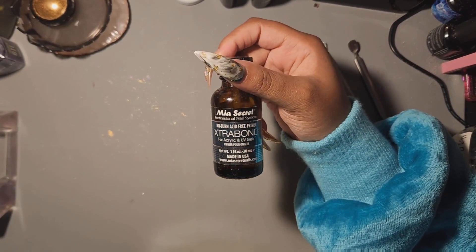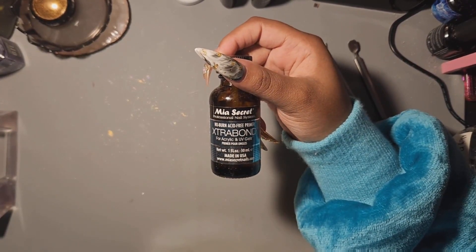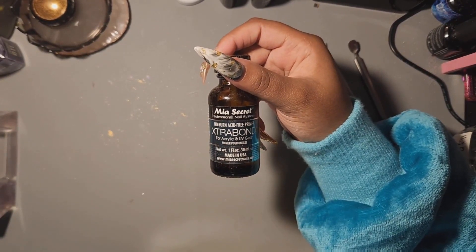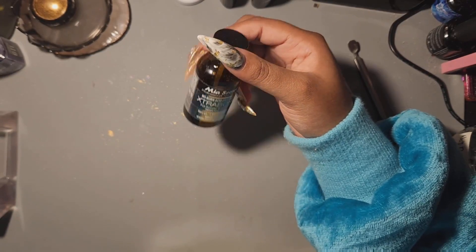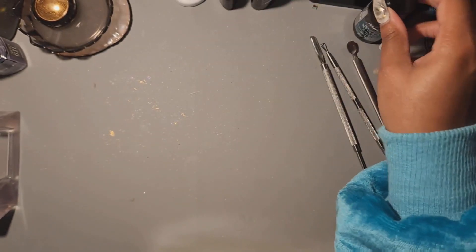I tend to use primer and prep that matches the brand of acrylic I'm using, because they're formulated to work best together. You can't guarantee a different company's product will be chemically compatible, and that can cause lifting. I'm using the Mia Secret Extra Bond primer, which I got from eBay a while back when I restarted my nail journey.